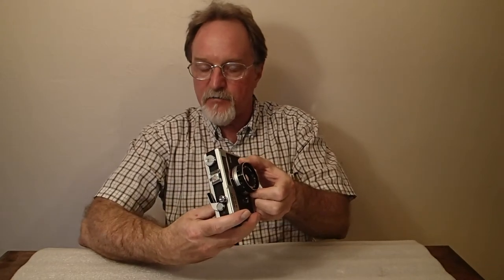You can get the distance right off the focusing ring once you've lined it up in the rangefinder, or if you're using it for zone focusing. It'll accept films from ISO 25 to 800, and that's set with this little knob on the front surrounding the lens.